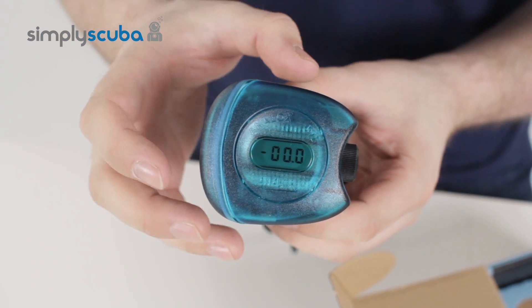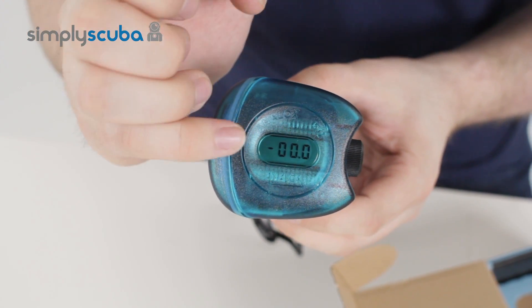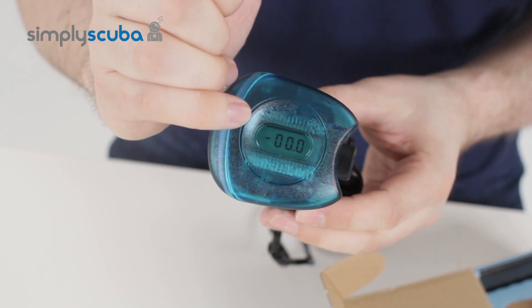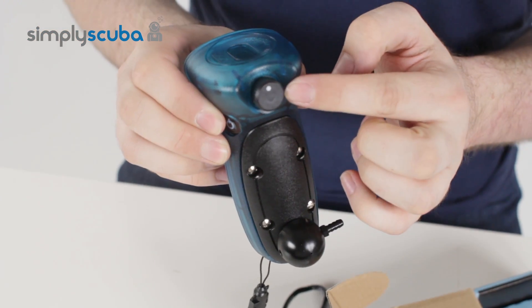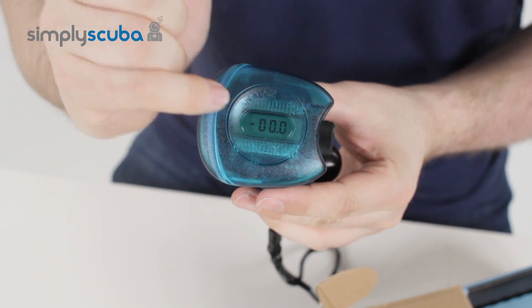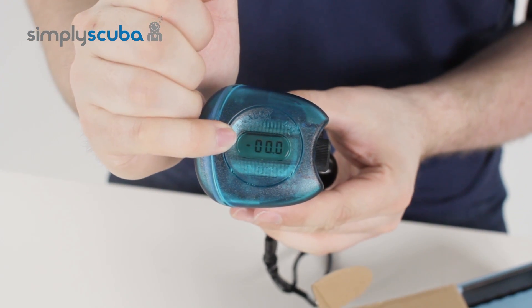Now this one isn't fitted with an oxygen analyzer yet, so it's just reading zero. When it starts to analyze, you have the same calibration knob here, so you dial that so that in ambient air it just reads 20.9% oxygen.